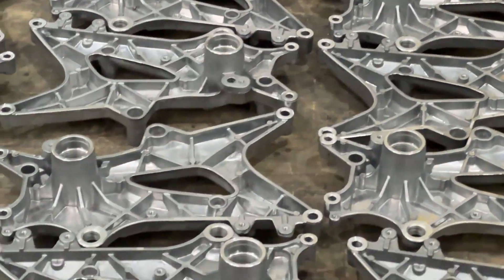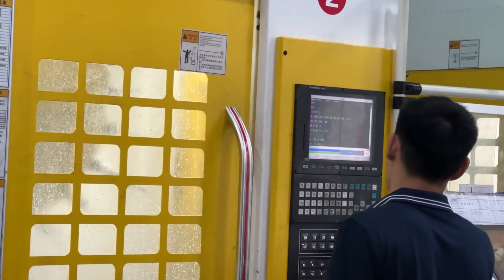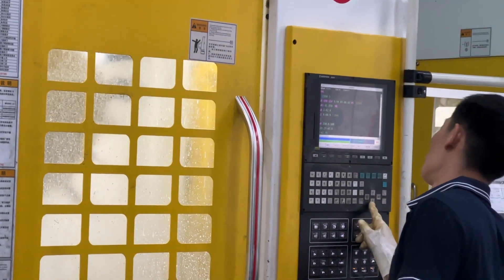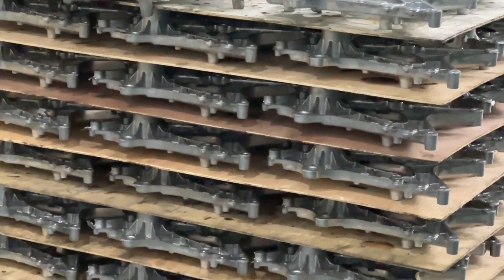Yulong die casting factory inspection process includes material inspection, plank inspection, and surface treatment inspection. In order to ensure the products sent to customers are qualified products, Yulong strictly controls every detail in the production process in order to provide customers with better quality custom service.